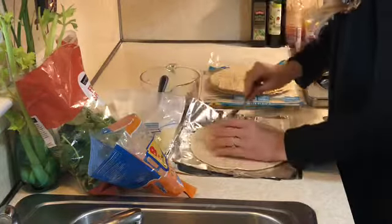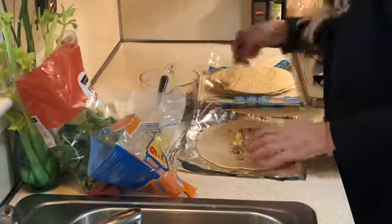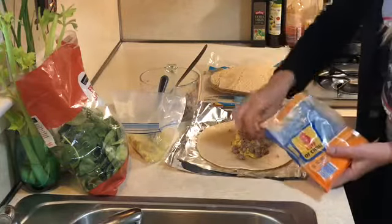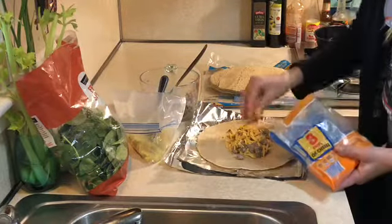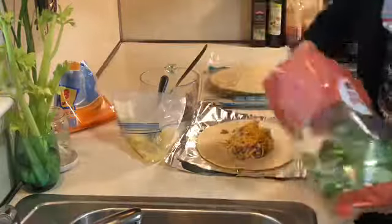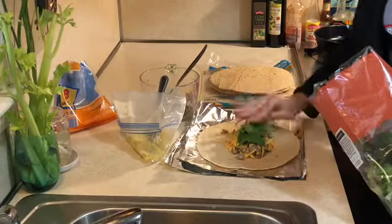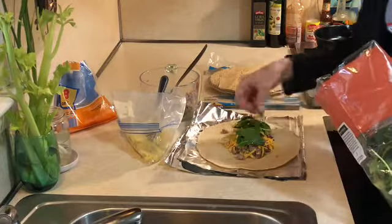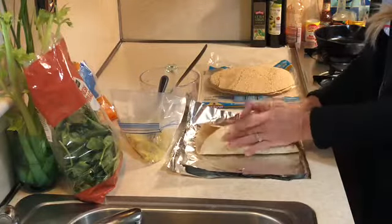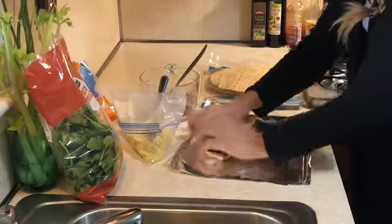I'm just taking sausage that I already made — Bob Evans breakfast sausage crumbled up. Everything has already been cooked and cooled. I made scrambled eggs and I'm topping it with cheese and spinach. Then we'll wrap them in foil, label them, and place them in the freezer to eat anytime anyone has a hankering for a breakfast burrito.